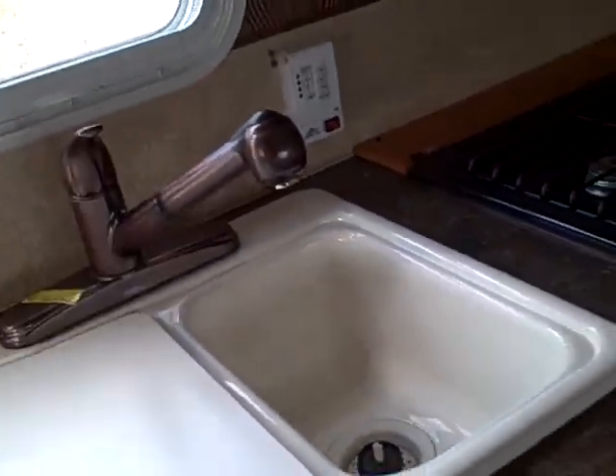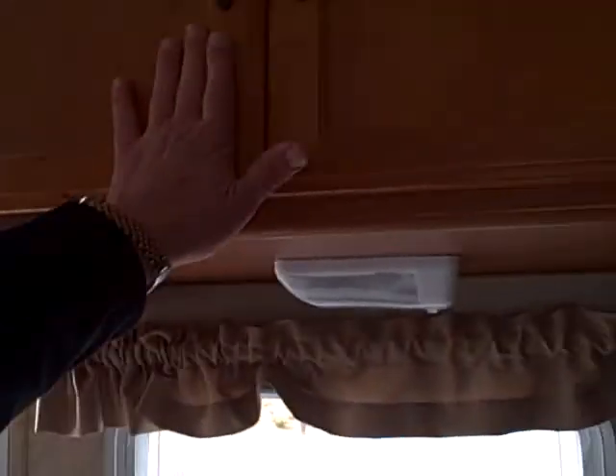The galley area is nicely laid out. Silverware drawers, pots and pans drawers, dual basin sink with a flex hose and detachable gooseneck, three burner stove with oven, microwave over the top. Rototorque cabinetry — quality cabinets that aren't going to break and shatter with humidity changes.